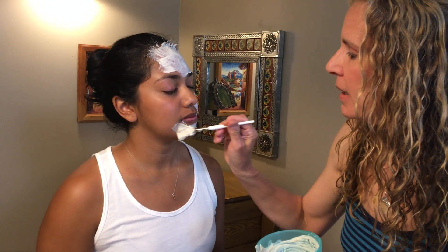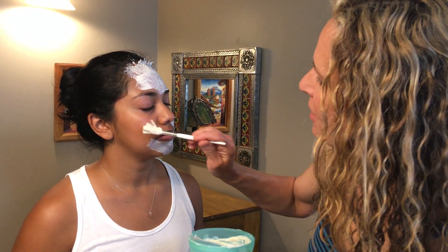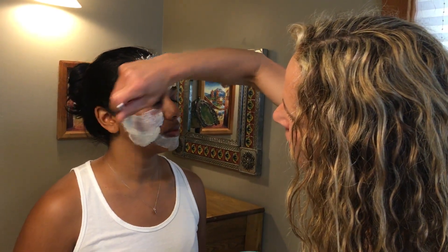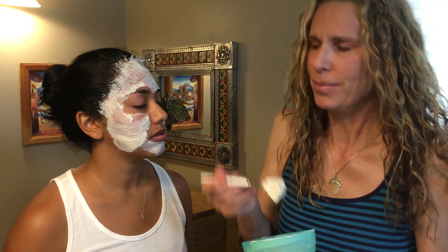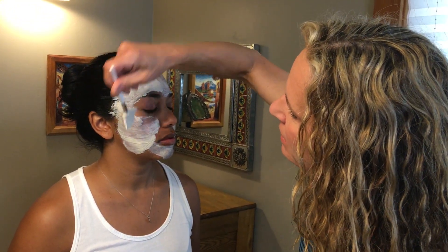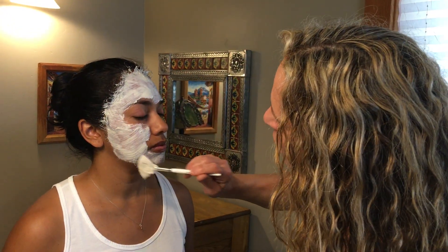If you go opposite to the direction the mask sits on your skin, it's going to feel weird as it kind of dries. So you want to go down on your face. Of course, you want to avoid your eyes — if it gets in your eyes it just stings like crazy, so just wash out your eyes; it's not going to cause any blindness or anything. But again, you do get dead skin cells way up inside your hairline.